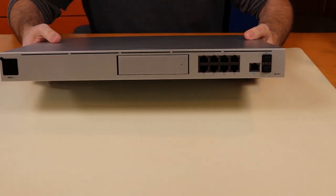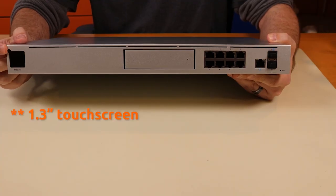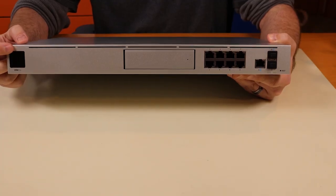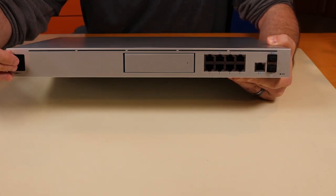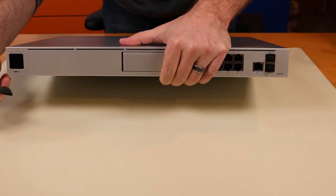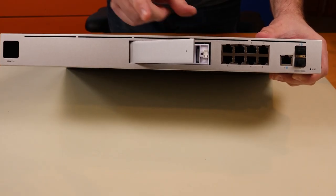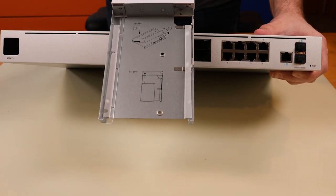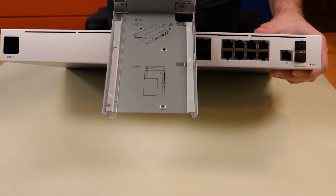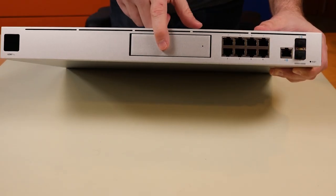I'm going to bring the camera in a bit closer so we can take a closer look at the front and back of the UDM Pro. Starting over here, this is the 1.8-inch touchscreen — the same touchscreen found on the new SwitchLine products, the USW switches and the Pro switches. Next to that is the hard drive bay; it clicks open and will fit both a 2.5-inch and a 3.5-inch hard drive. That bay is for UniFi Protect footage.